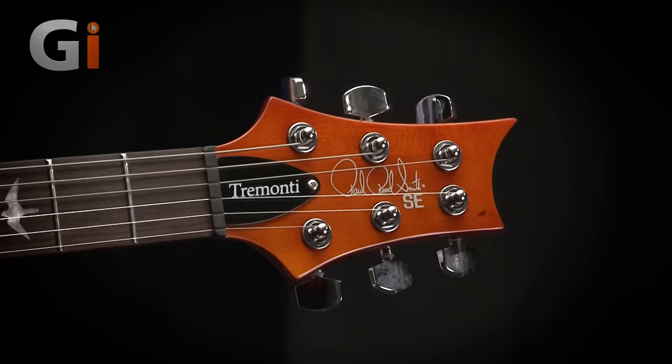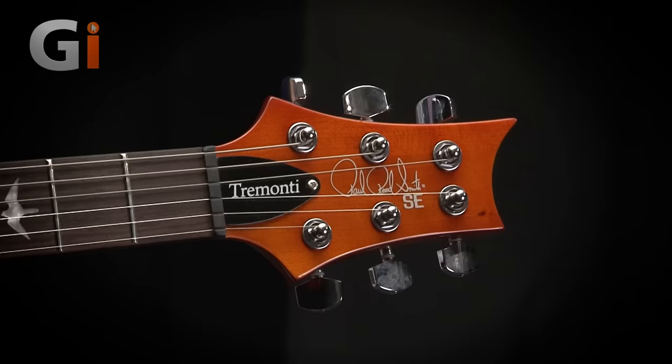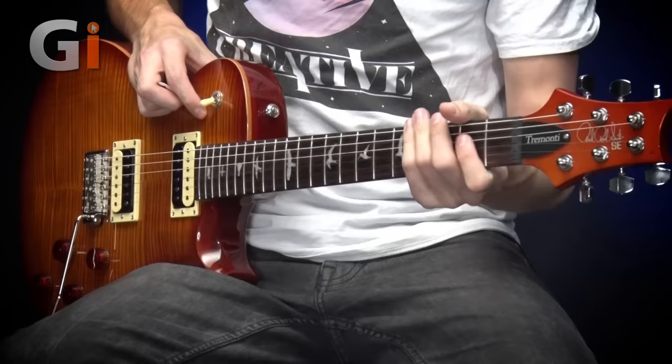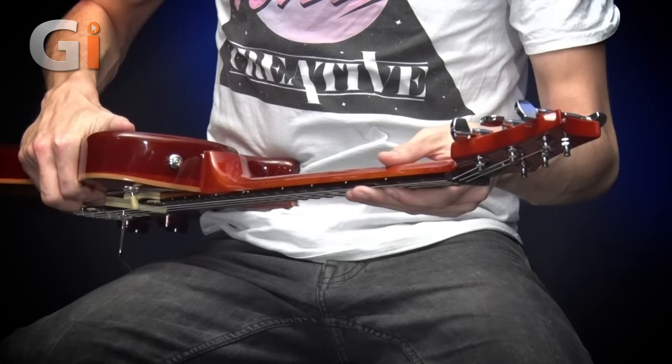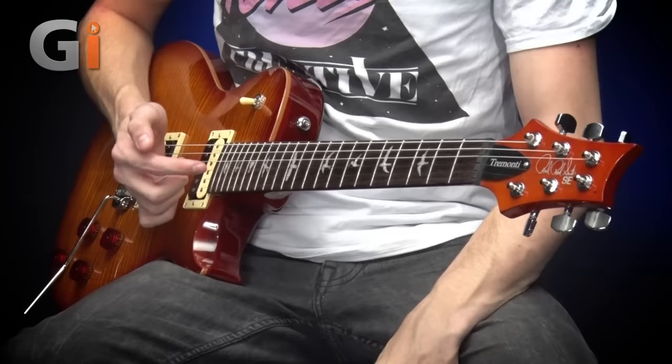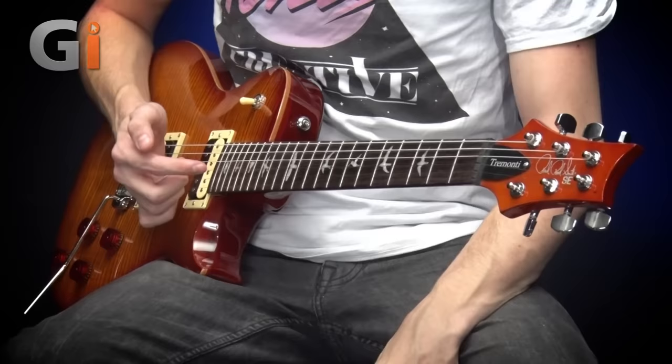Obviously we have the Tremonti name on the plate there over the truss rod. And then we have a very thin neck, but with enough chunk so you can actually grab it. It has a nice wideness to it, but the actual depth of the neck isn't that much. It's quite playable for the more legato-style playing. It's a 25.5-inch scale length, and we have 22 frets complete with the PRS Signature bird inlays on each of the fret markers.